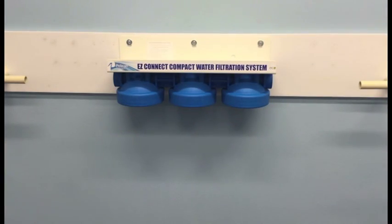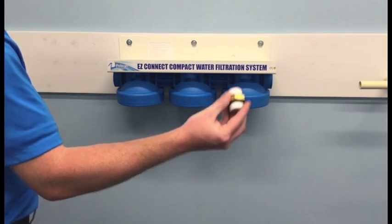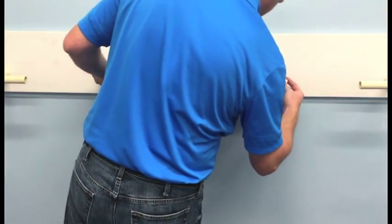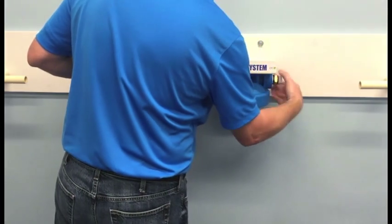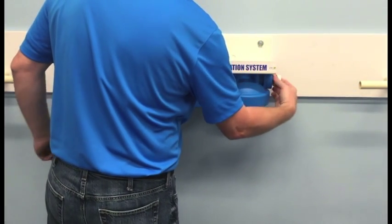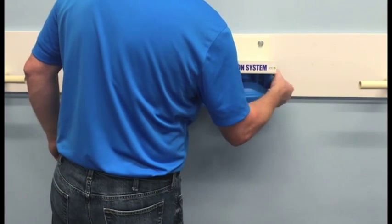With the system now mounted to the wall, we're ready to make our plumbing connections. We'll be using the Easy Install Kit, and I've gone ahead and wrapped all four sides of the hex nipples with 6 to 7 wraps of Teflon tape. I'll just hand tighten them into the inlet and outlet, and then fully tighten them with a pair of pliers.